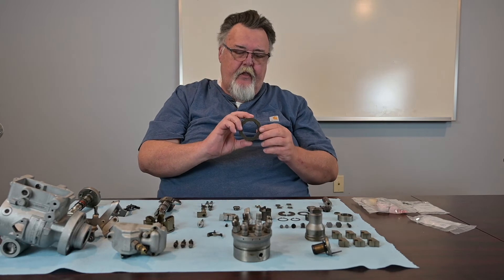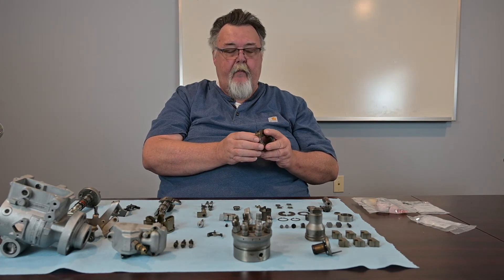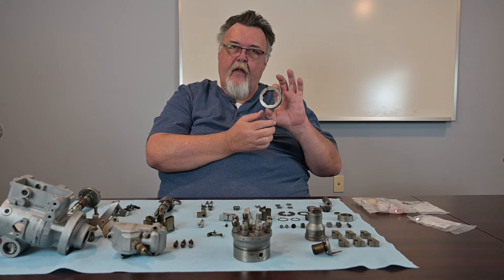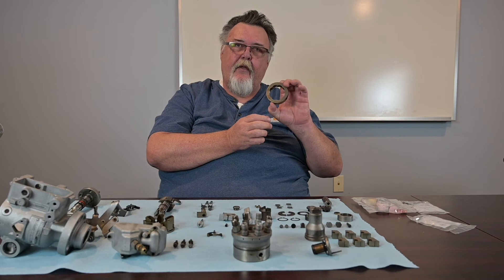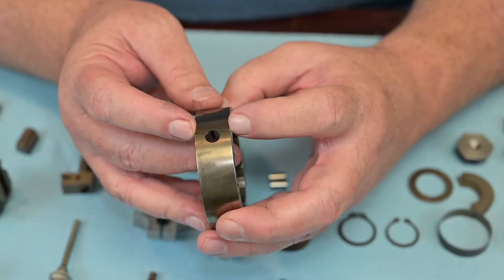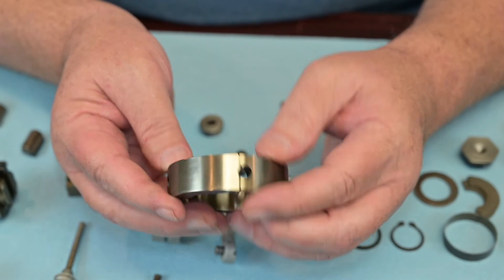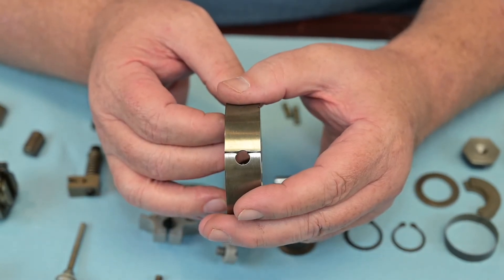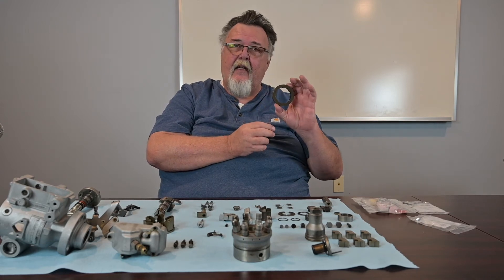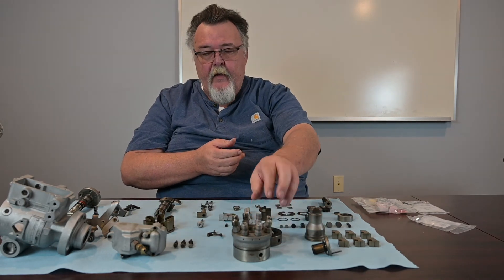The last couple of things to mention: this is the cam ring. We didn't go over this in the disassembly video, but we will in reassembly. This is the one part that can be put in backwards — you would never know it until you got that pump on a truck and it would essentially be 180 degrees out of time. This orientation line is extremely important when you go to reassemble. The line always goes to the top of this hole, whether you're working on a 6.2, 7.3, or 6.9. I've had a lot of novice technicians who accidentally put this in backwards, and you would never know it until you tried to run it on the vehicle.